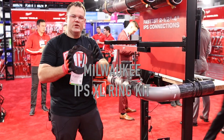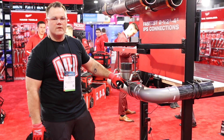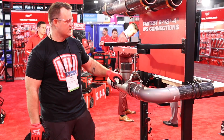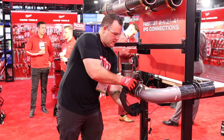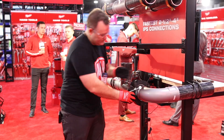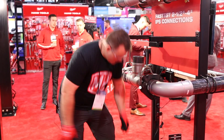Milwaukee's got a new XL press ring kit for the long throw press tool for all of Vega's Mega Press XL fittings, going to be available in May 2019.